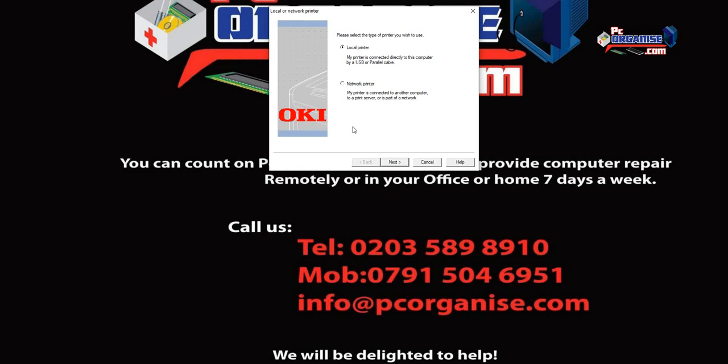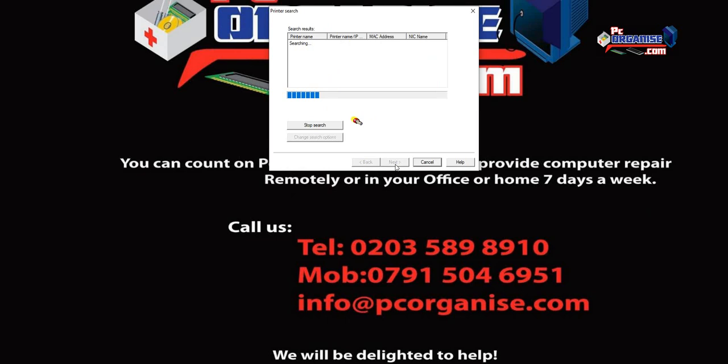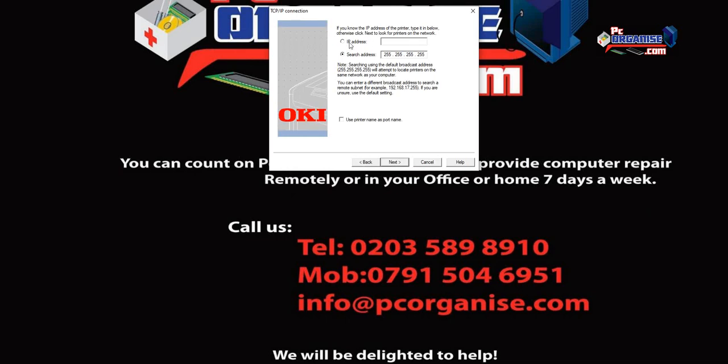You can do this with a USB printer or a network printer. Today we're going with a network printer because we have this printer connected with an RJ45 cable. Select Network and click Next. Depending on your network, the printer may not appear automatically — the best way is to go to the printer menu, navigate down to Network, find IP version 4, and note the IP address. Ours is 192.168.0.41, then click Next.